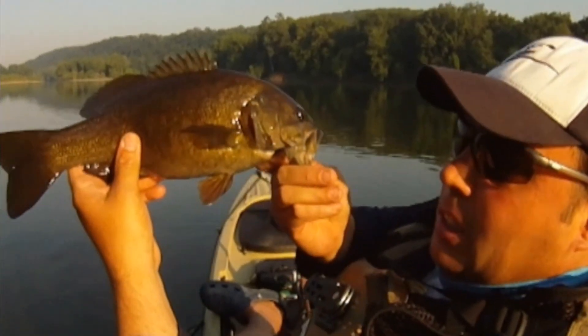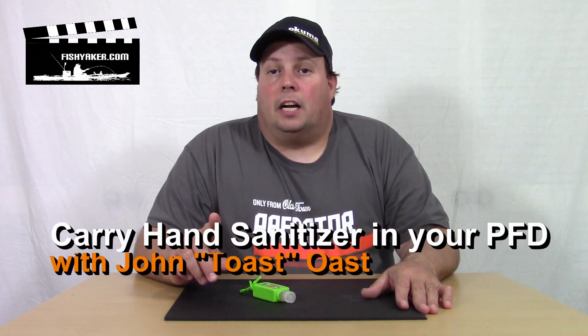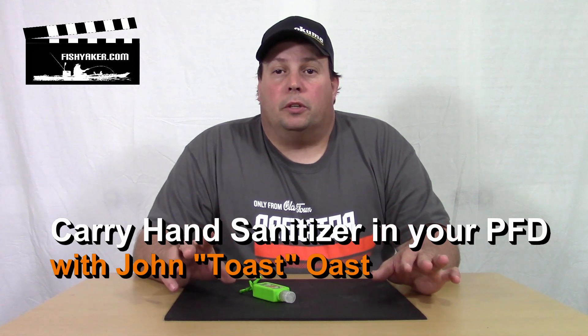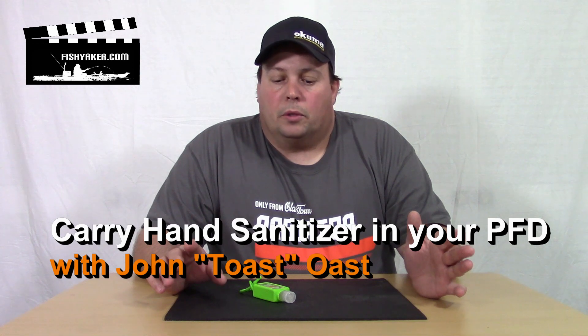Fishyacker.com, the original kayak rigging video series. Hey, it's Jon Ost from Fishyacker.com. We all know how dirty and dingy and grimy your hands can get when you're out spending a good day on the water.